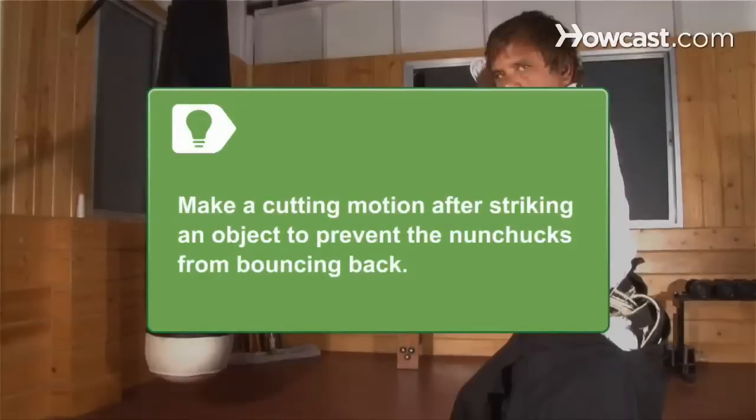When nunchucks hit an object, they can bounce back and cause you injury. To prevent this, pull back and make a sword-like cutting motion immediately after striking.